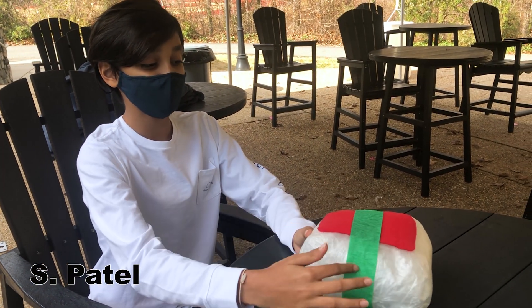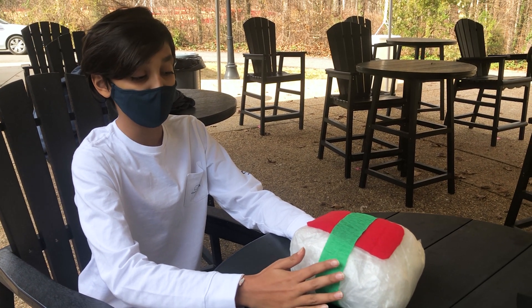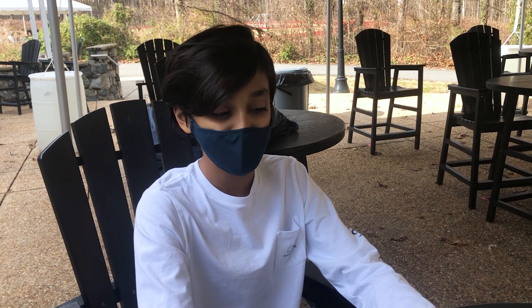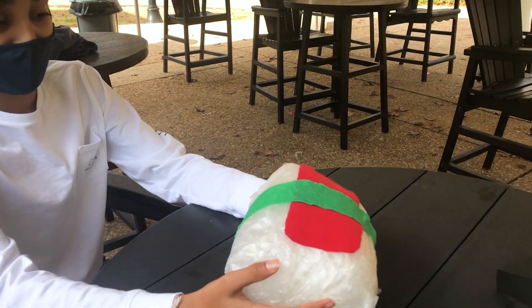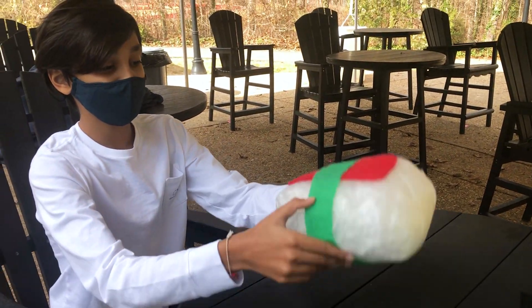So this is the tuna and this is the seaweed. Originally, my design was to use marshmallows and bubble wrap. But since that's too heavy and I want to create the least amount of force onto the concrete, I made a bubble wrap design that is only about 100 grams. It's very light and airy.